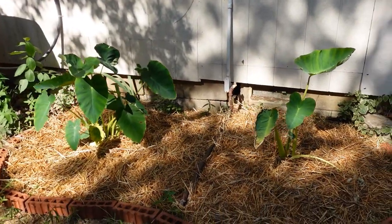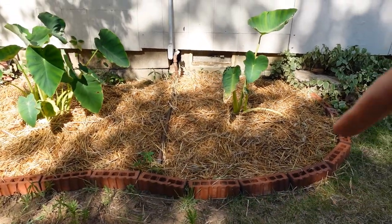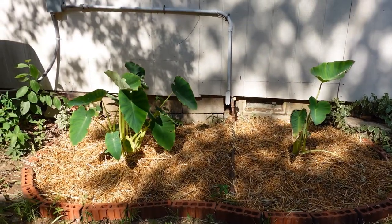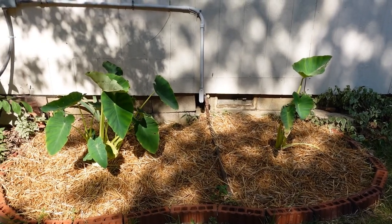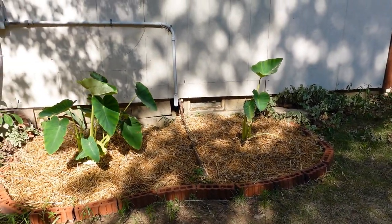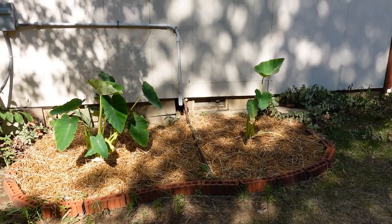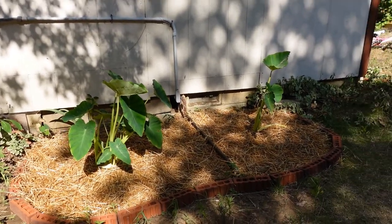Here are some elephant ears that we planted this year — those are mammoth elephant ears that I bought. I just did this yesterday — I put bricks around it and then I put some straw in there. I started thinking maybe straw is not a great idea right next to your house, but we'll put mulch or something in there later on. They were so bare and they just weren't retaining water — it looked like they were burning up, so I've got those covered in hay now.